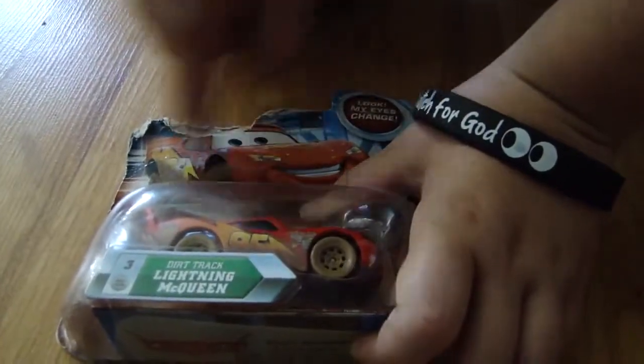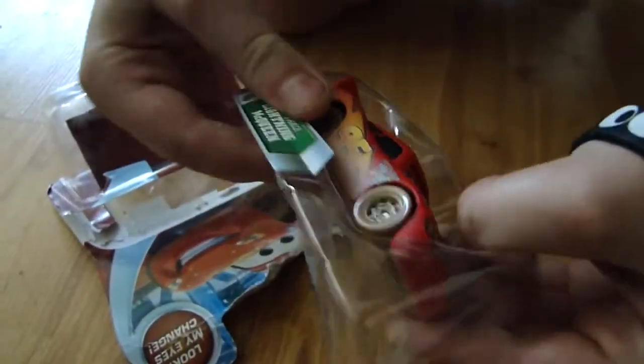49 cents at cost and it's all ripped up now, let's get it out. It's a Lightning McQueen dirt track.